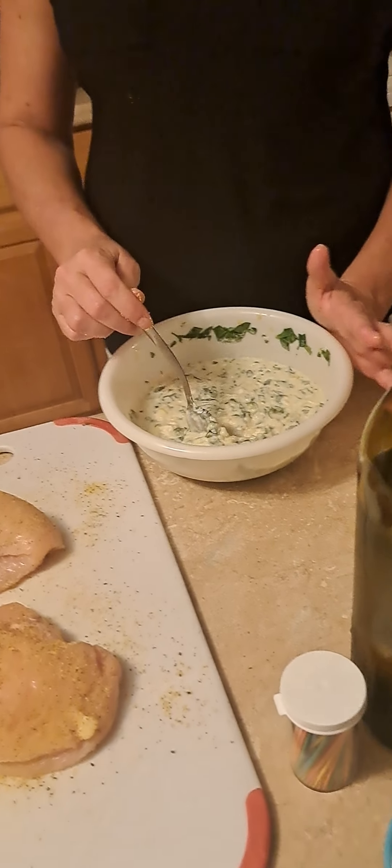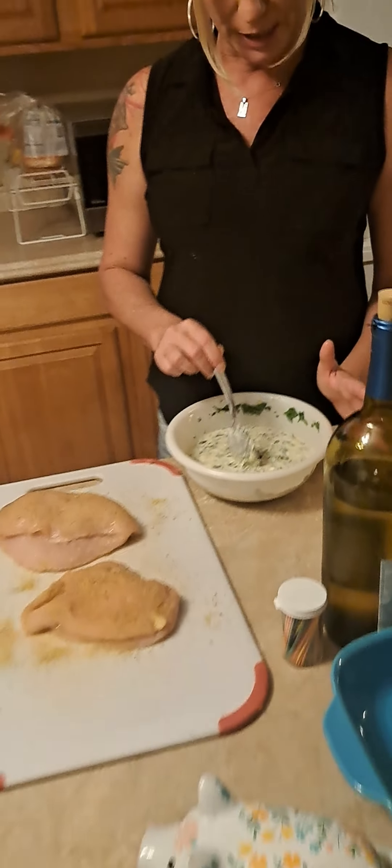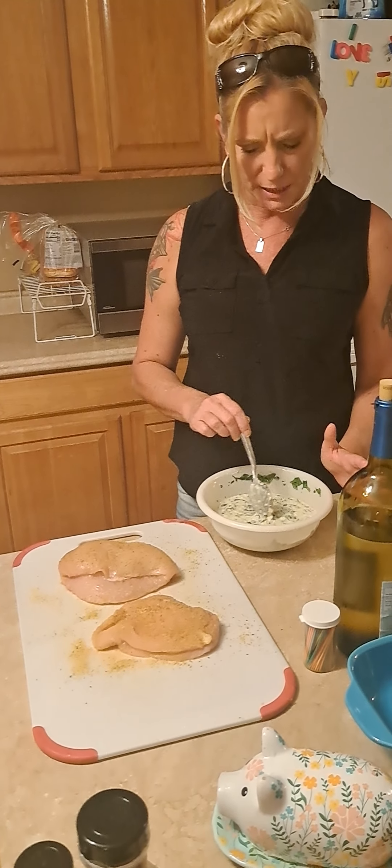I'm going to stuff them with this mixture, which is cilantro, cream cheese, garlic, and spinach.